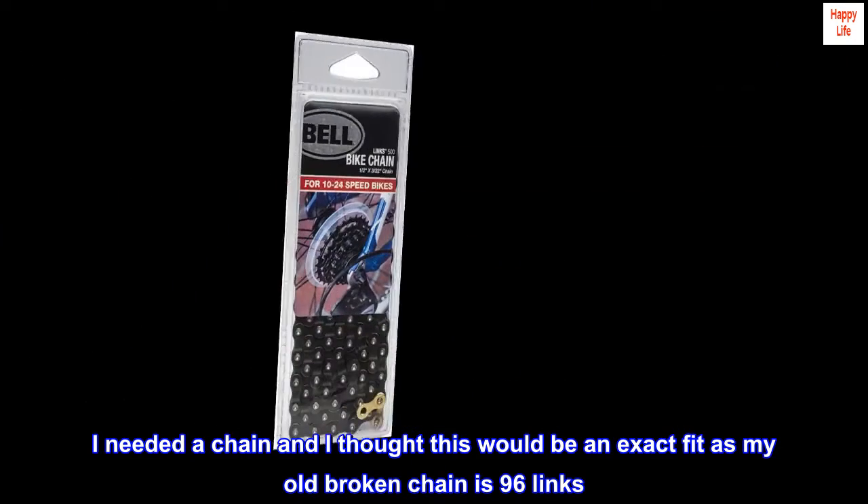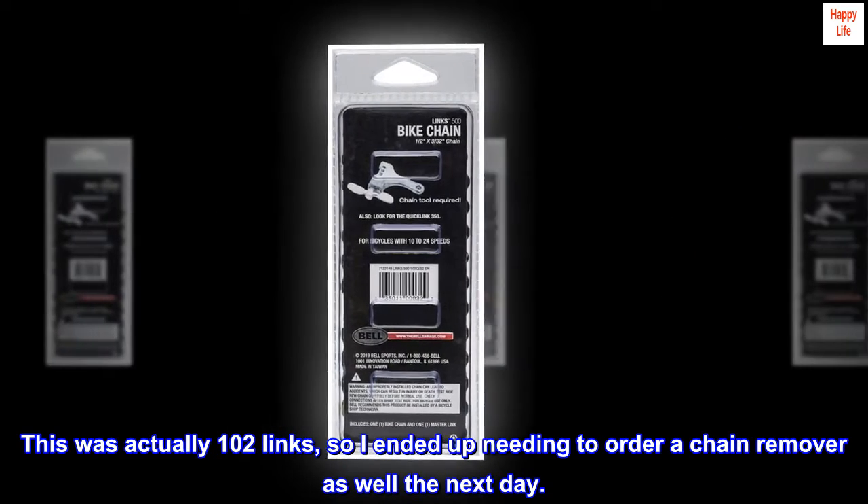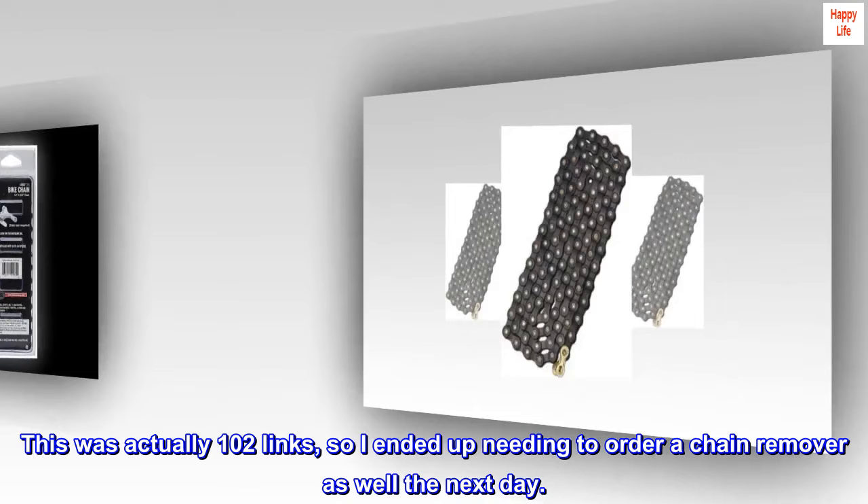...be an exact fit, as my old broken chain is 96 links. This was actually 102 links, so I ended up needing to order a chain remover as well the next day.